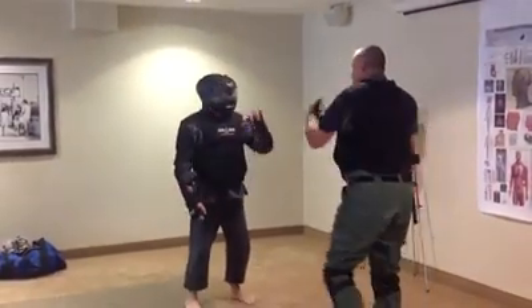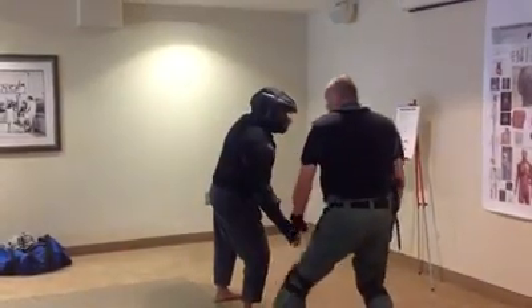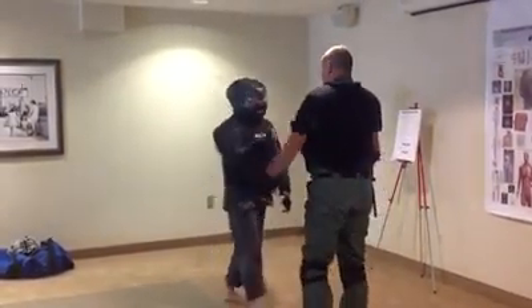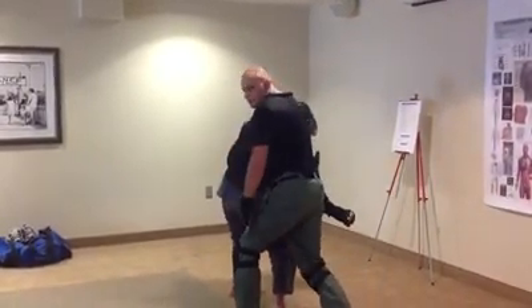Now, what if he comes in and grabs in a choke? Bang — same posture. From the grab here, left foot moves in, Harry shoots off, he attacks. Same way as before.